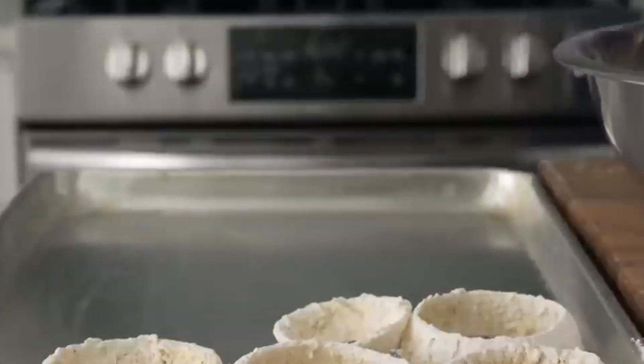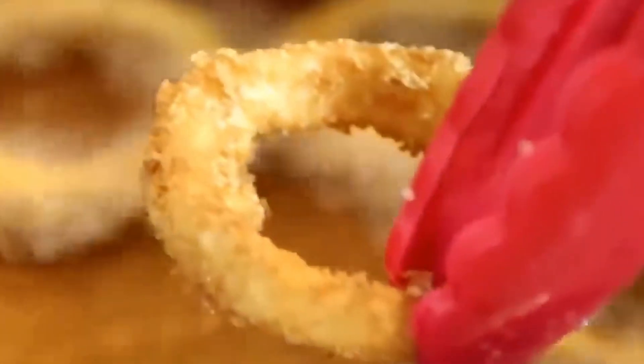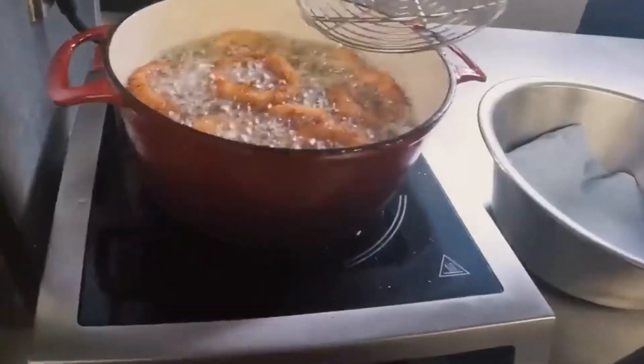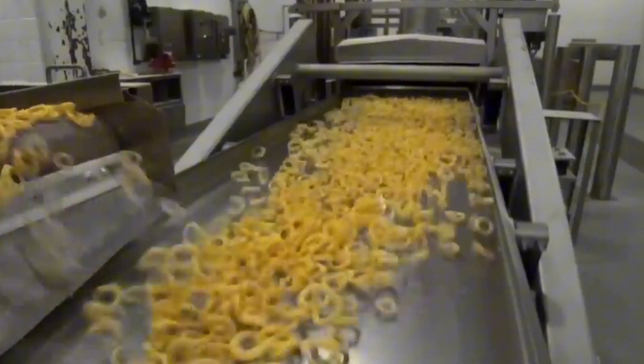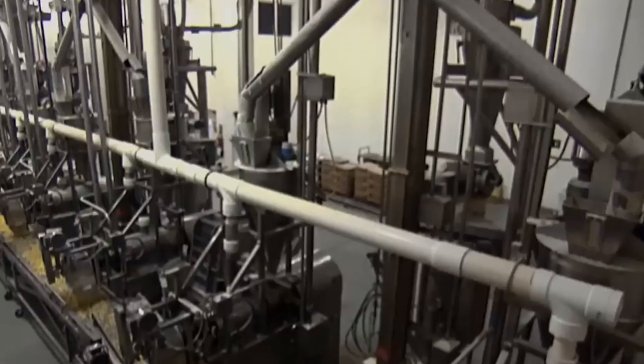Next, the battered rings are plunged into vats of hot soybean oil heated to approximately 185 degrees Celsius. The coating puffs and crisps to a golden perfection, while the onion inside softens slightly without losing its identity. After frying, the rings are cooled using cold air at about 5 degrees Celsius, then immediately flash frozen at minus 18 degrees Celsius.